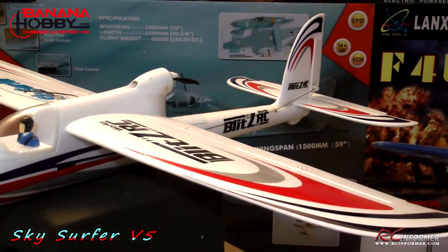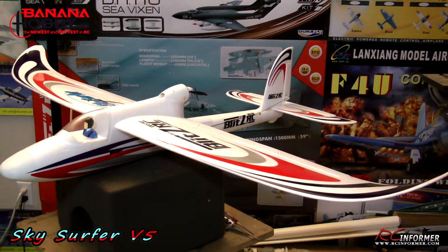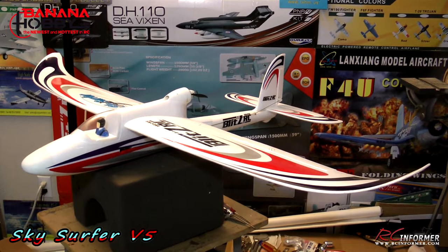That pretty much concludes this video on the Sky Surfer Version 5 from Banana Hobby. The build tips you saw here are all things I did to my plane and they seem to work really well. One more note on inserting the wing spars: just try inserting them as they come out of the box first, and only use the pencil point technique if you have problems — that issue could have been unique to my airplane. Check out the full flight demo — I'll put a link at the end of this video. Thanks for watching RC Informer and we'll see you next time.